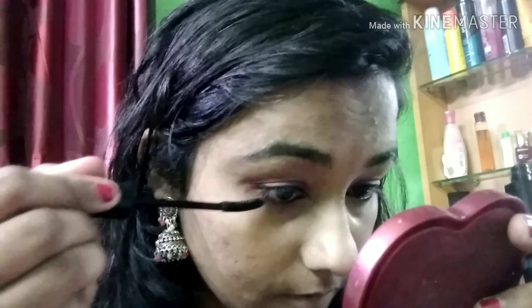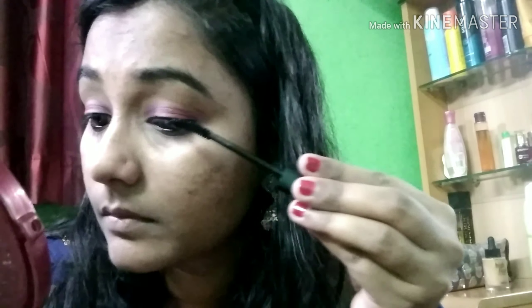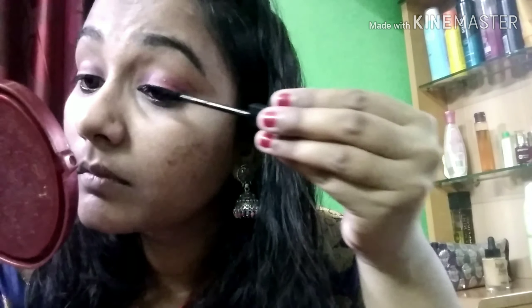Mascara is very important. If you don't use eyeliner, you should at least use mascara. After mascara, I will use Lakme Absolute Matte lipstick.